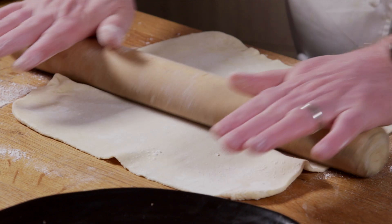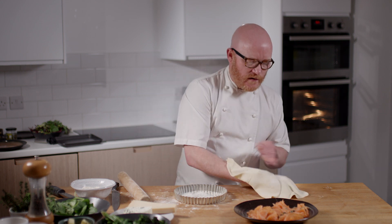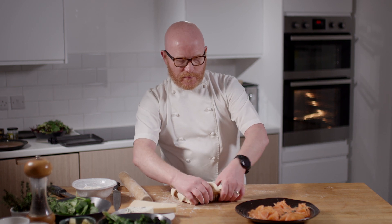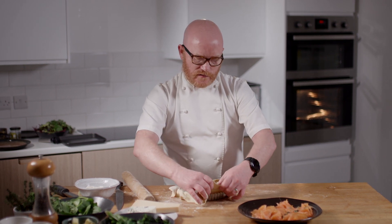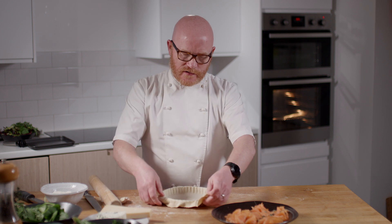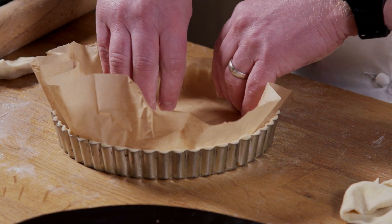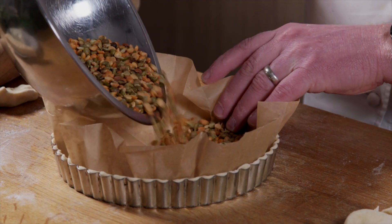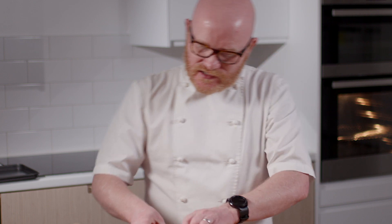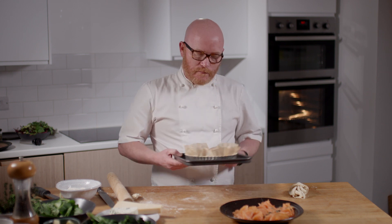I'm going to try and get this as thin as possible. Just a little dust of flour in the case and just carefully, nice and loose — you want to drop the pastry in without creating any holes and push into the corners. Then just trim the edges. Take a little sheet of greaseproof and some baking beans — just a mixture of lentils and peas. All I want to do now is just let that pastry rest before I put it in the oven.